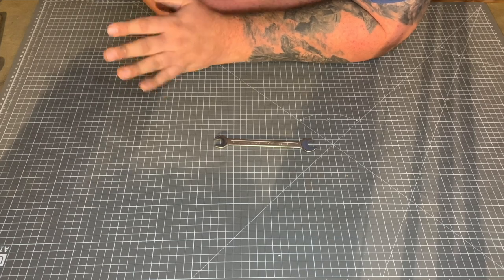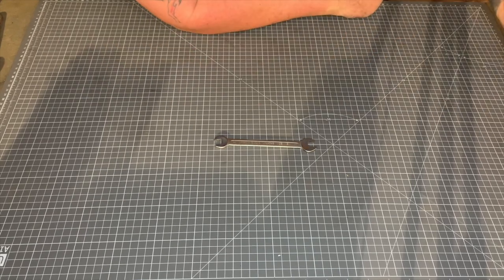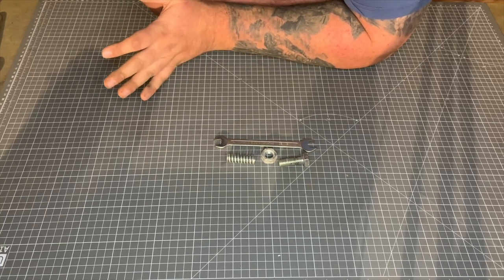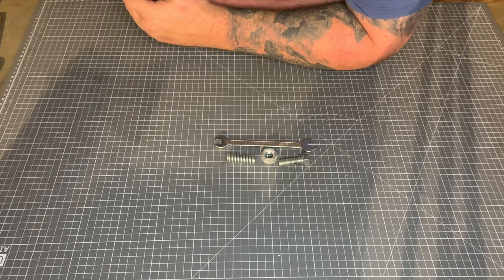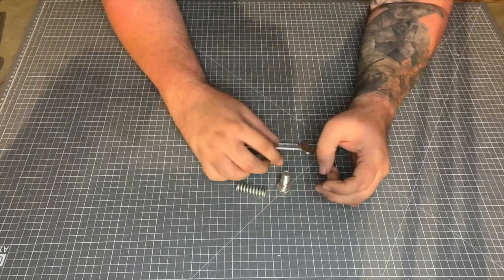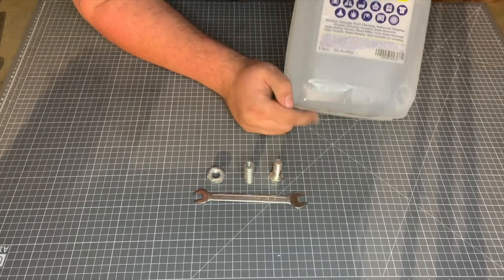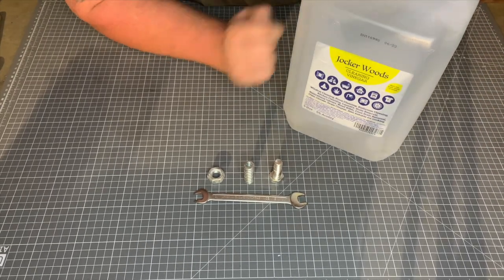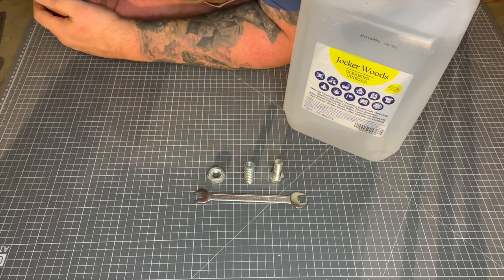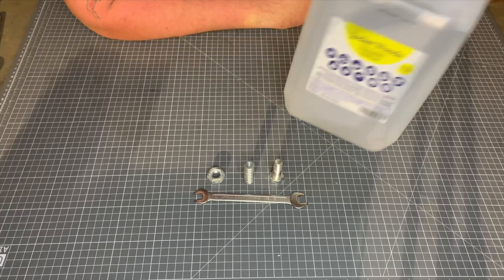I've obviously got a lot to do but I'm not going to go through all of it. I've taken a few items here which have all been galvanized, and I'm going to show you step by step how we do this safely, in a way that's not bad for the environment. You need a couple of things: first, the items you want to remove galvanization from; second, some vinegar — this is cleaning white vinegar, about six or seven pounds for five liters off Amazon. Normal white vinegar will work just as well.